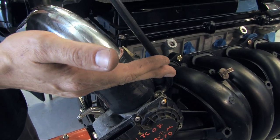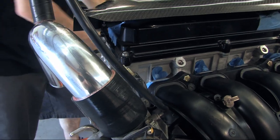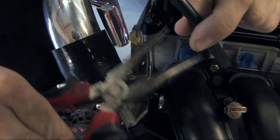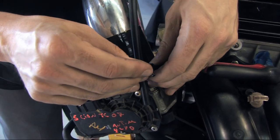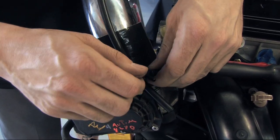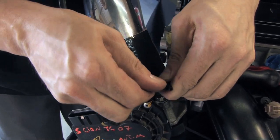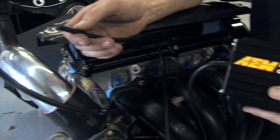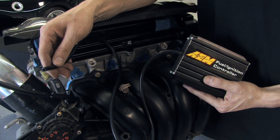The next step will be to cut this line and put a tee in there. This tee is to run the vacuum hose from the intake manifold to your FIC. Now that we have our vacuum tee hooked up to our intake manifold, we can run our vacuum hose from our FIC to our intake manifold. This vacuum line will run along your firewall into the car.